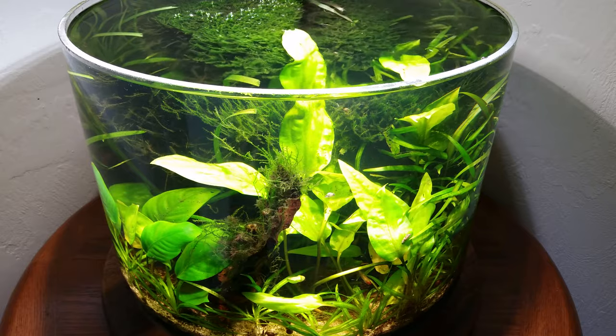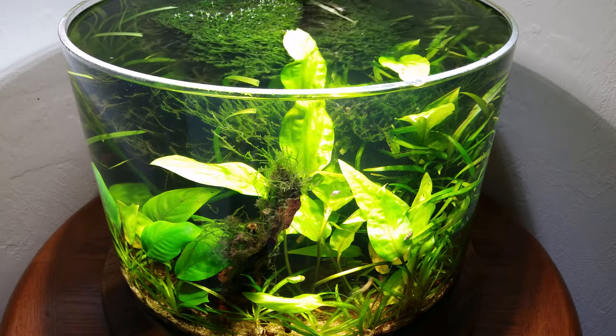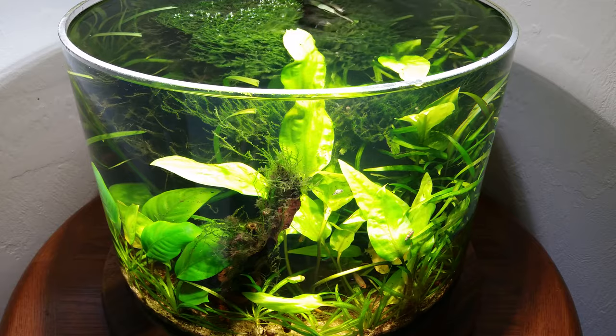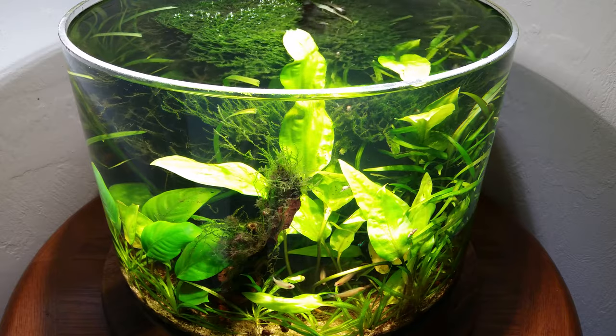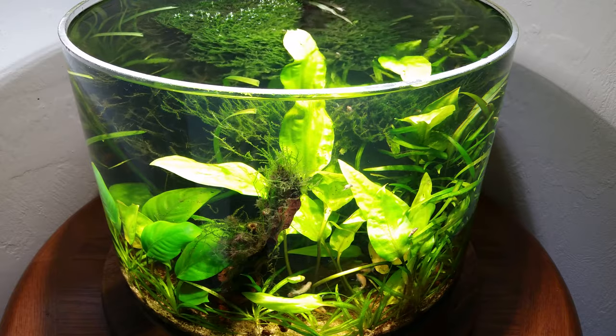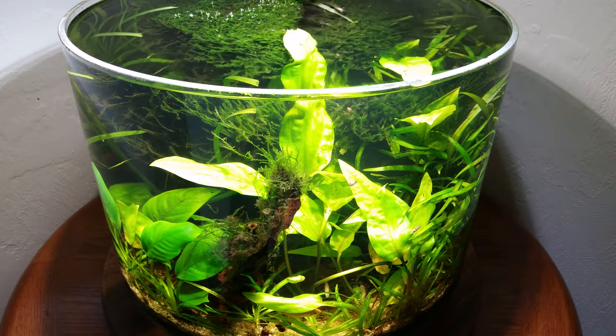Normally I keep a clear acrylic disc on top. It has little spacers about three millimeters tall — you can see them in some of my other videos — and those are to ensure adequate gas exchange without allowing the fish to jump out. That's certainly something you'd want to keep on top of this, which I've removed so you can see what's going on.